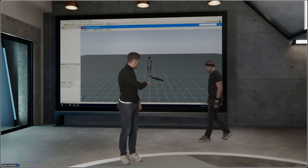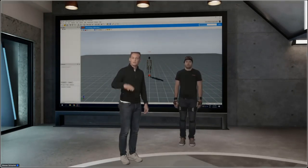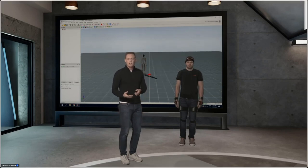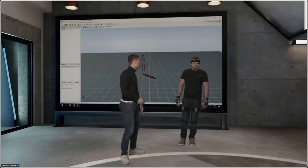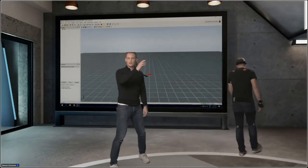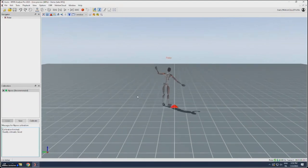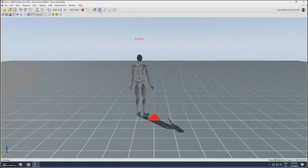Once the system says 'stand still please' and shows a good calibration, we advise moving around for the first 10 seconds to warm up the filters. Check that there are no strange movements — for example, if you accidentally mixed up left and right, you'll see it immediately. This was the final part of calibration. You can now start recording by pressing the red button.